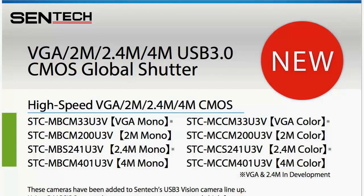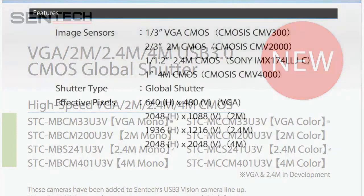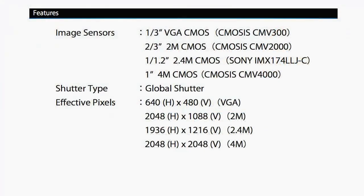Centech has rolled out four model types shown here: a standard VGA CMOS model, a 2 megapixel CMOS model, a 2.4 megapixel model based on Sony's new line of CMOS sensors, and a monster 1-inch format 4 megapixel CMOS model.